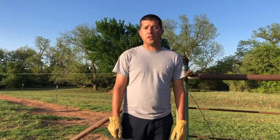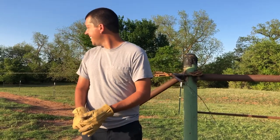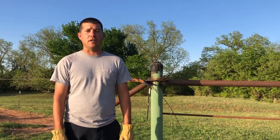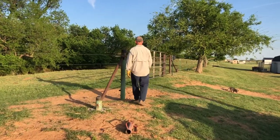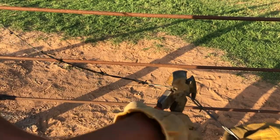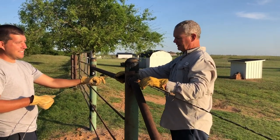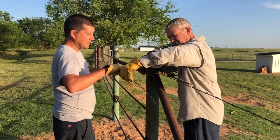The welder finished, we got the gate hung, and me and my father-in-law are pulling wire. We've pulled our wire tight, we've cut it, and now we're going to loop it around our pole here before we stretch our next set.